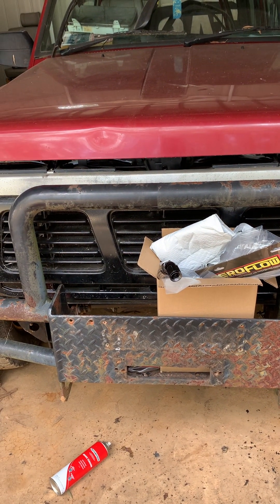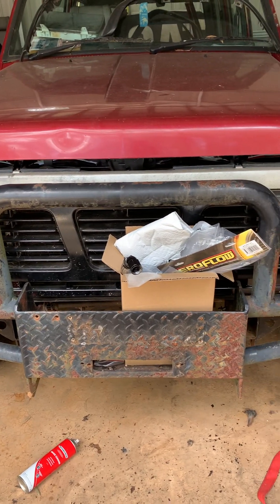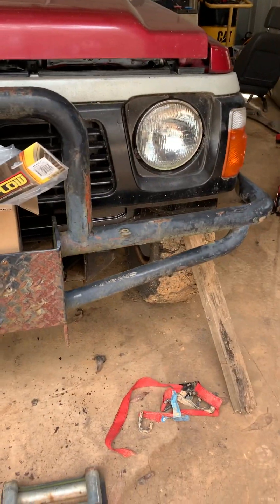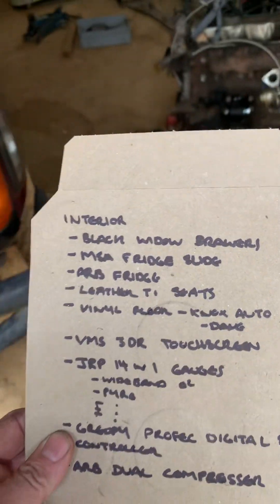I've got some brand new Lightforce 240 Blitz lights going in here — they're like 8.5 inch. These were the go back in the day, and the technology's moved to LEDs now, but I think they still hold their own. I had them on my old GQ, so I'm going to chuck them in and see what they look like, then probably put some driving lights down in there as well.